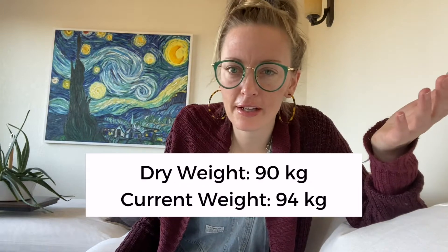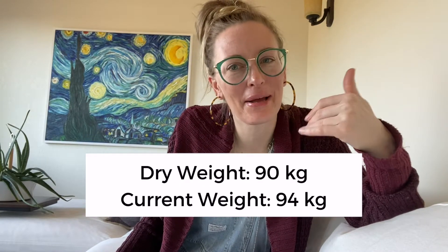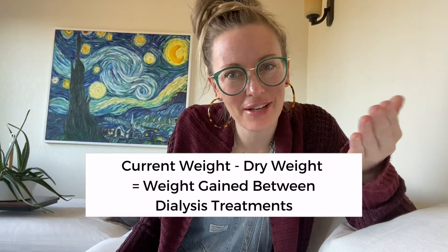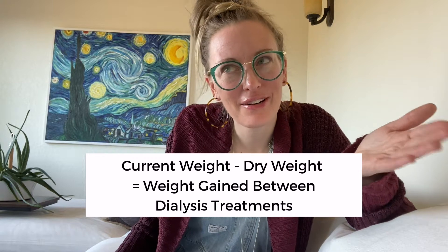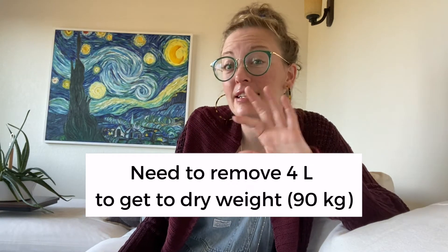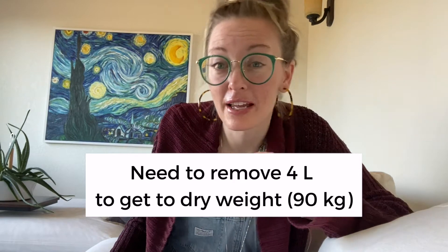Let's do another patient. They're 90 kilograms dry weight, and then they come in on Wednesday at 94 kilograms. They gained four kilograms. Am I going to remove four kilograms in three and a half hours? They're on the machine for three and a half hours. I'm not going to do that. Anytime I remove more than one liter an hour, I am super anxious.